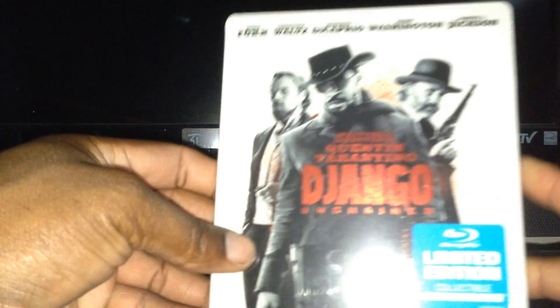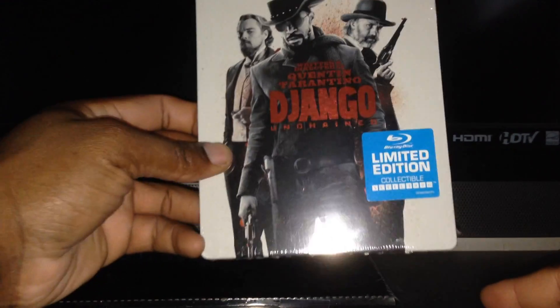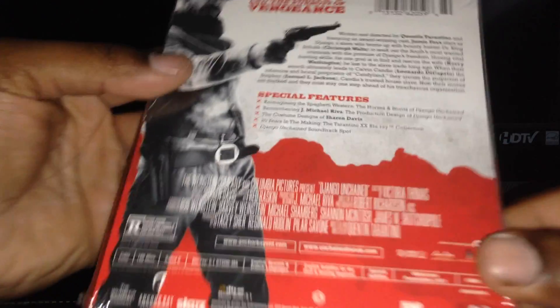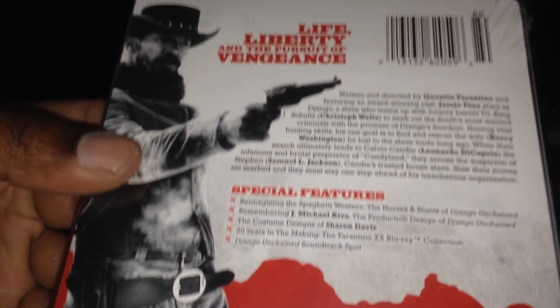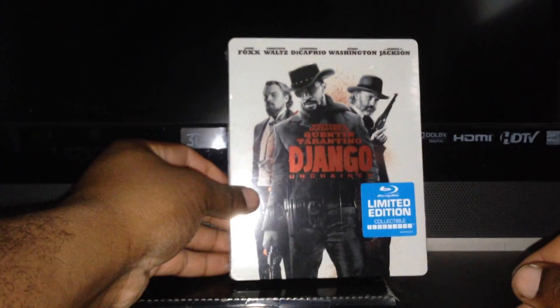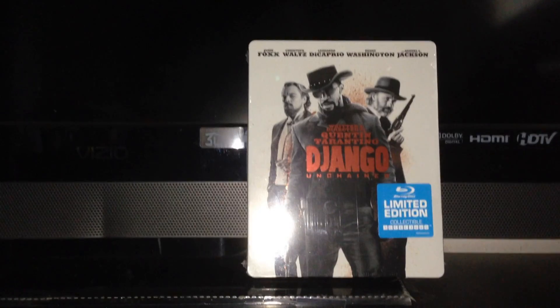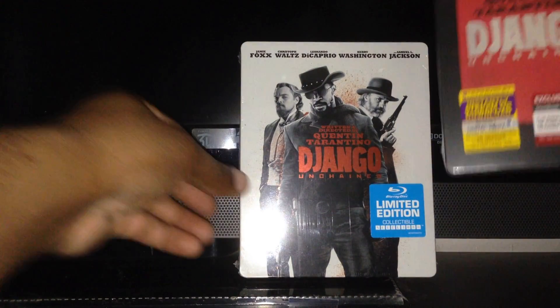...out already — Django, the Anchor Bay release. That's the front, spine, and the back. So went ahead and picked it up. It was $12.96. Also have the other steelbook from Target — the Target exclusive. So here's a quick comparison of both.